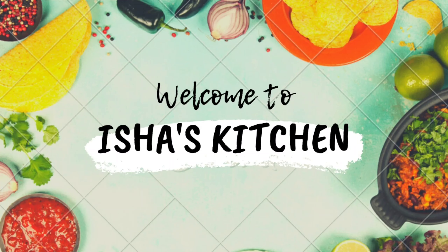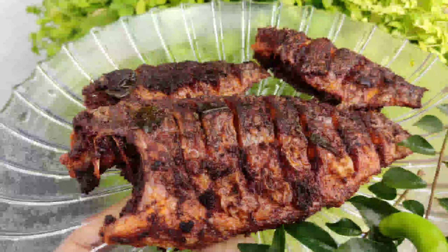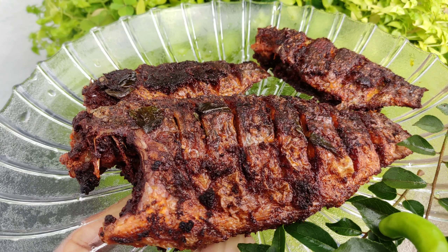Hello, today we are looking at a nice fish fry recipe. We are going to eat fish in a few minutes.